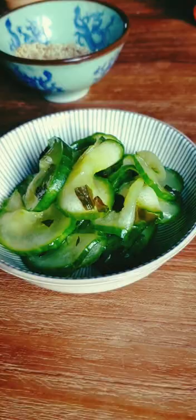Sprinkle with sesame seeds and add a few slices of smoked tofu. And here we go.